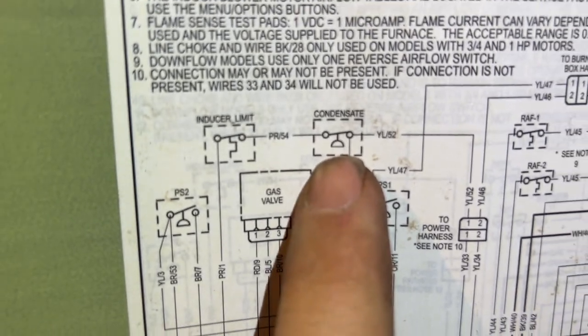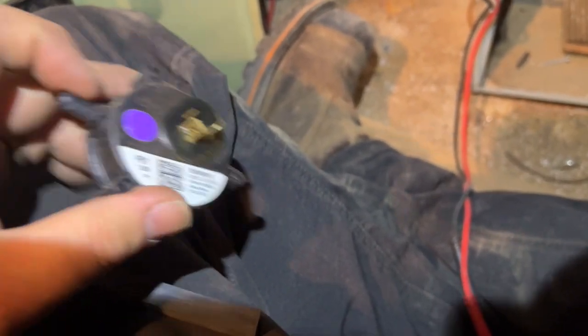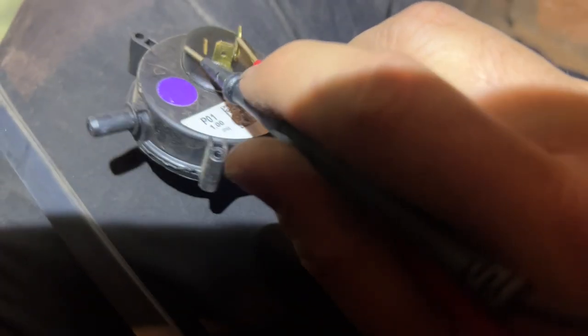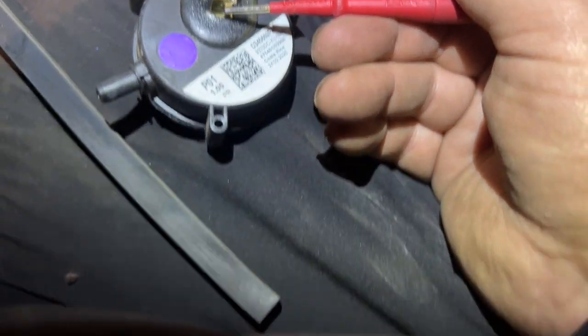I've cleaned out the tube and blew into it — just so you know, this unit is like brand new. Let's see if it's doing anything. Yeah, now it's closed.